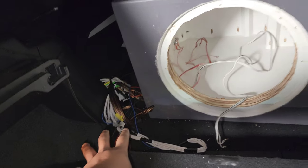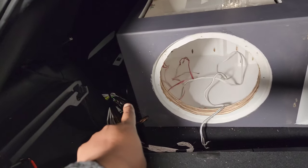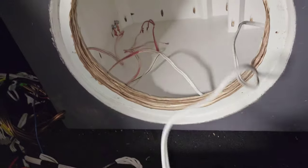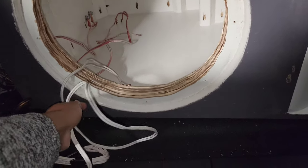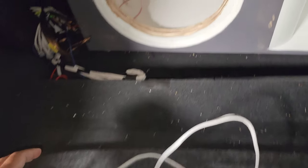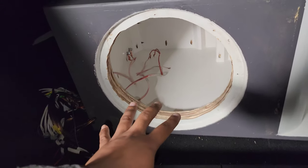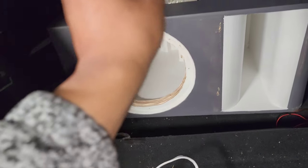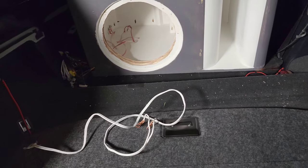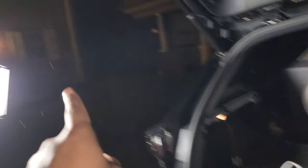That's all my speaker wire going from the amplifier underneath, up to my processor, and then the processor goes to all the speakers — that's why it's a mess right now. I'm also going to swap out the regular 12-gauge speaker wire I used for home theater and replace it with 4-gauge OFC wiring to run from the sub amp to the box and then from the box to the sub itself.